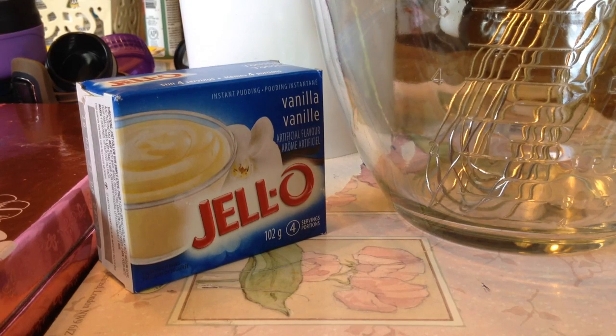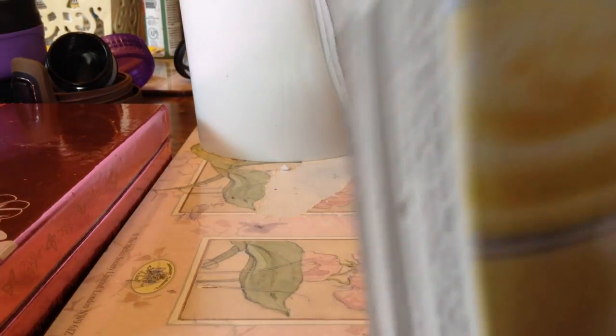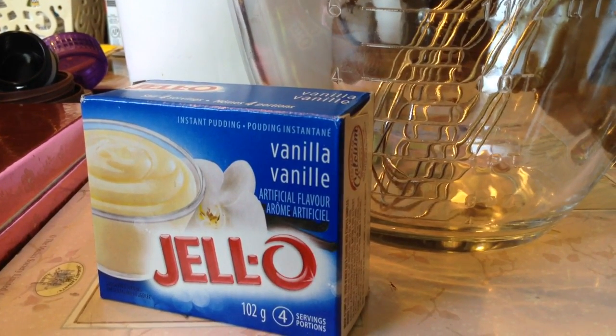This is Sophia and this is Hailey and we are from Mustachio Crafts. This is our first tutorial so we're super excited. Today we are going to make the simple basic vanilla pudding. We love to cook and to bake so we decided to make this pudding.